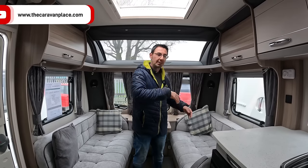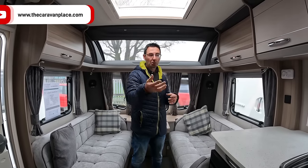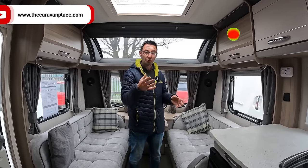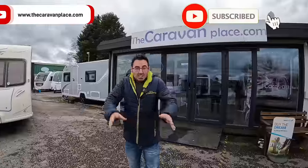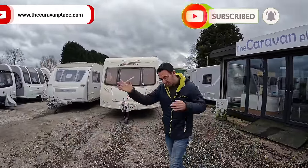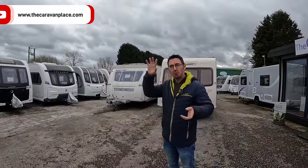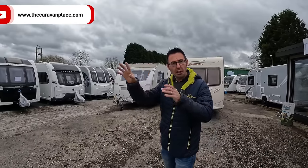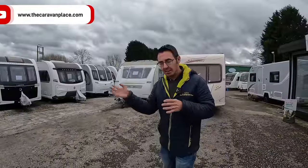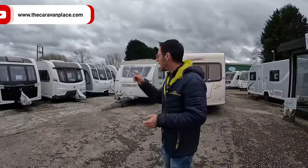Even if you've not bought the van from us, let us know and we'll try and give you tips and hints. This week we're away and we've got a load of problems, and this is going to possibly happen to a few people. I'm going to try and cover all the little things that you might possibly run into if it's the first time away.